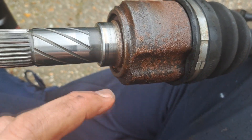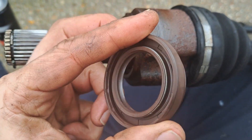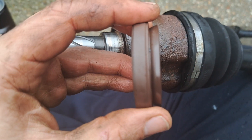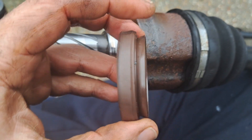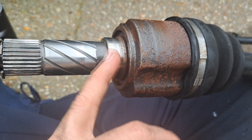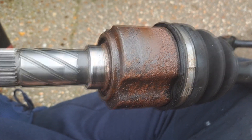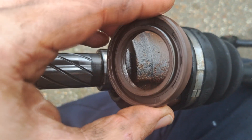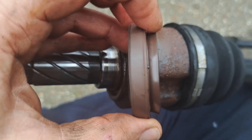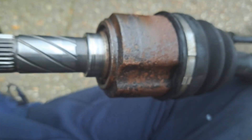This is a rear drive shaft. I refurbed the rear suspension, put new seals in the rear diff. What I did is I put the seals in flush to the body of the diff, and I've been getting leaking out of this seal on this drive shaft. I read online that you shouldn't put the seal in flush with the diff because it will leak.